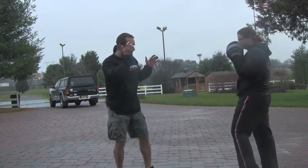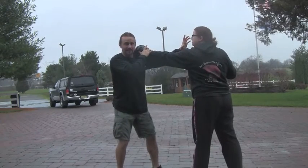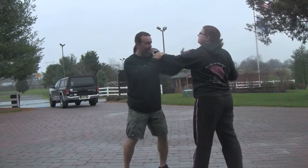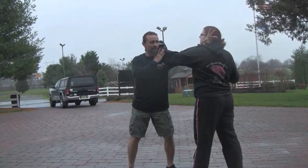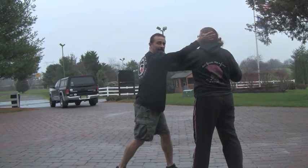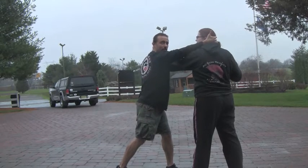Think about it — when I'm coming in, that could be a strike to the eye, I could be going to the throat with the webbing of my hand, or I could be striking the side of the neck. And then from there, I'm going to come back, continue to monitor, and get another strike. This can go right to my clinch.